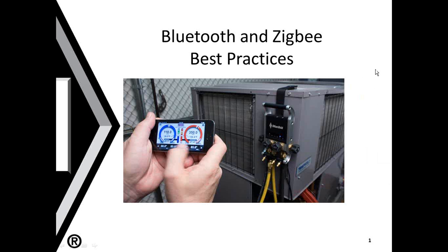Hello, and welcome to Bluetooth and Zigbee best practices. The purpose of this short video is to show you how to get the best utilization of your iManifold system with your Bluetooth and Zigbee connections. All your wireless connections will be reviewed here today.